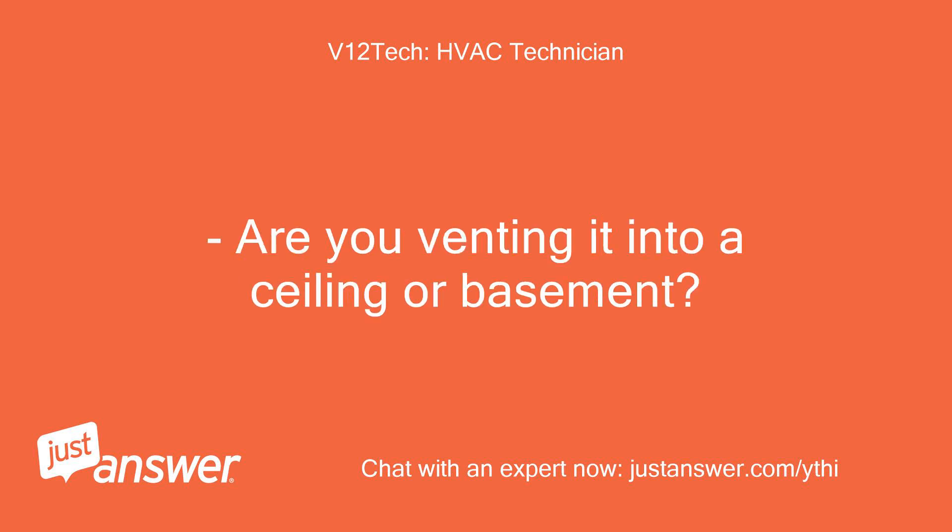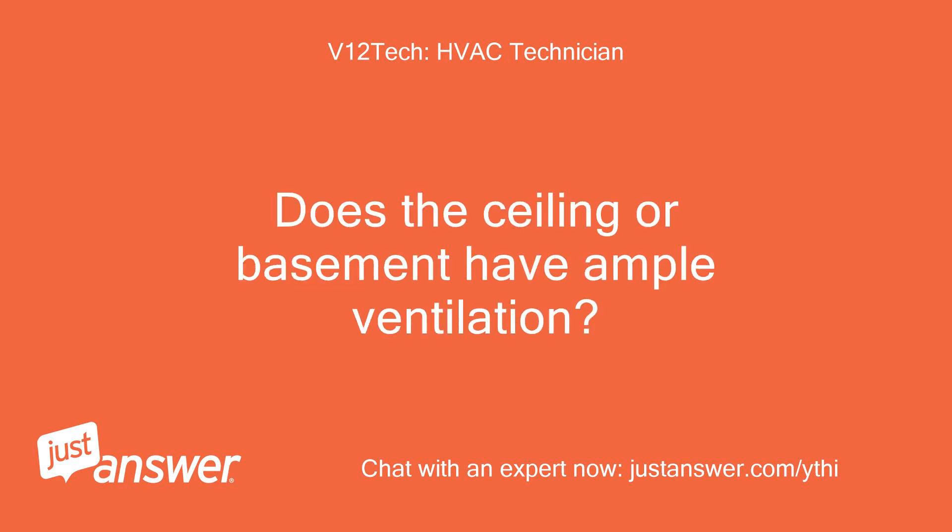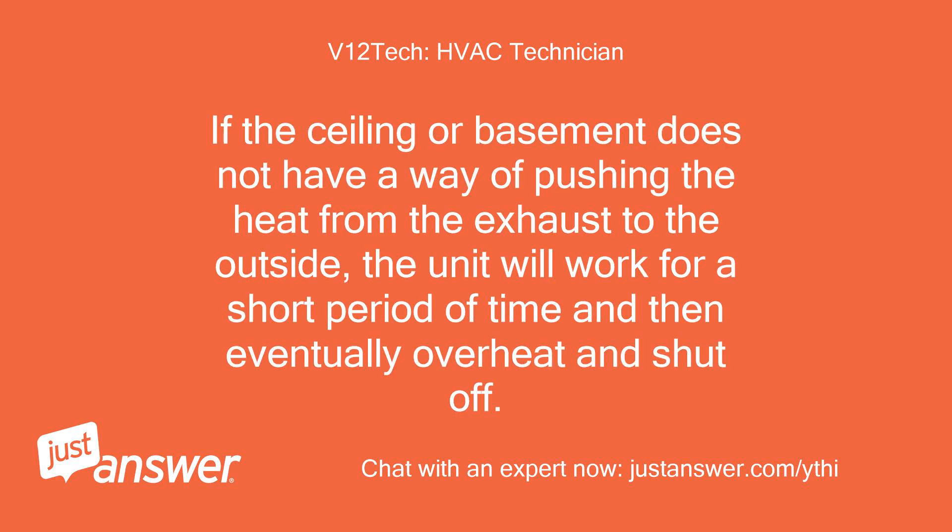Are you venting it into a ceiling or basement? Does the ceiling or basement have ample ventilation? If the ceiling or basement does not have a way of pushing the heat from the exhaust to the outside, the unit will work for a short period of time and then eventually overheat and shut off.